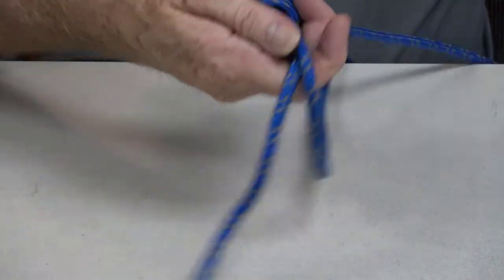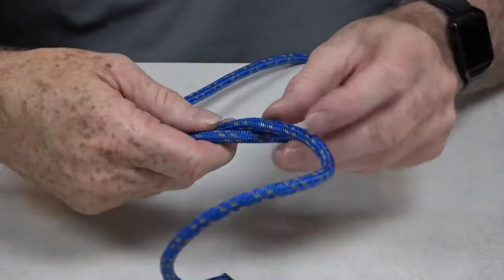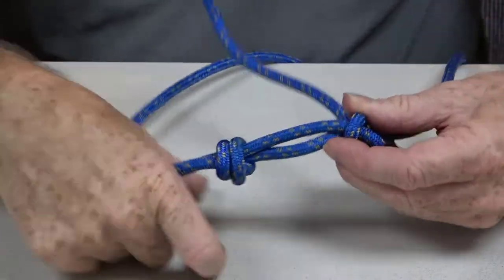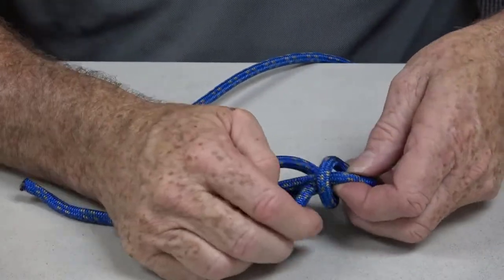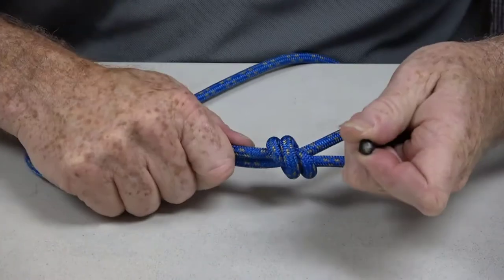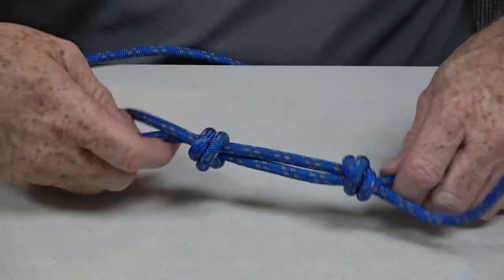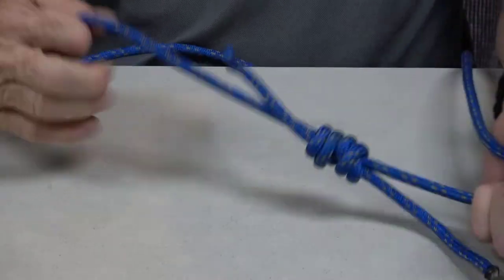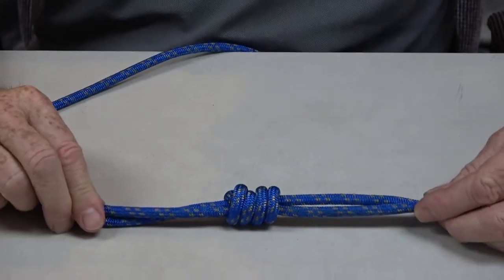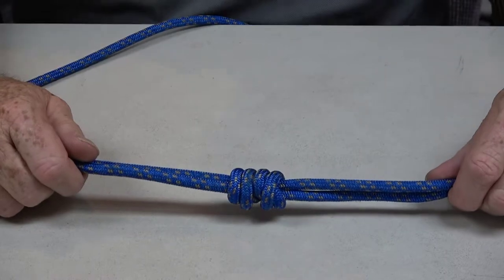Then we're going to turn it around and repeat that process again. We're going to go around the rope, around the rope, and down through the center loop there. Pull it tight, and then draw these two knots up to meet each other like that. And that is our double fisherman's knot — an excellent, recommended way to join two ropes together.